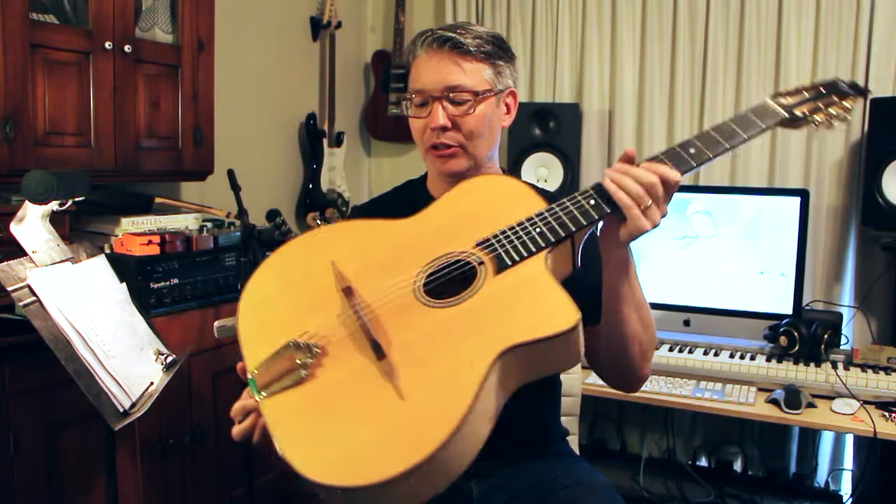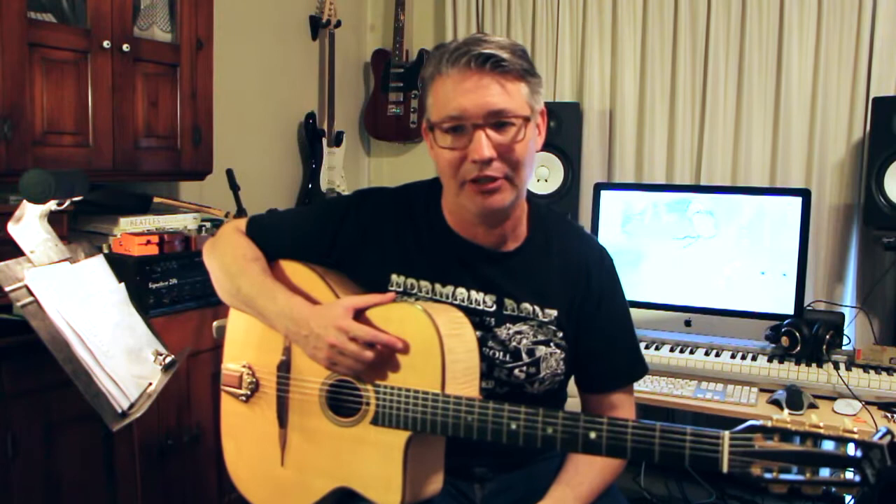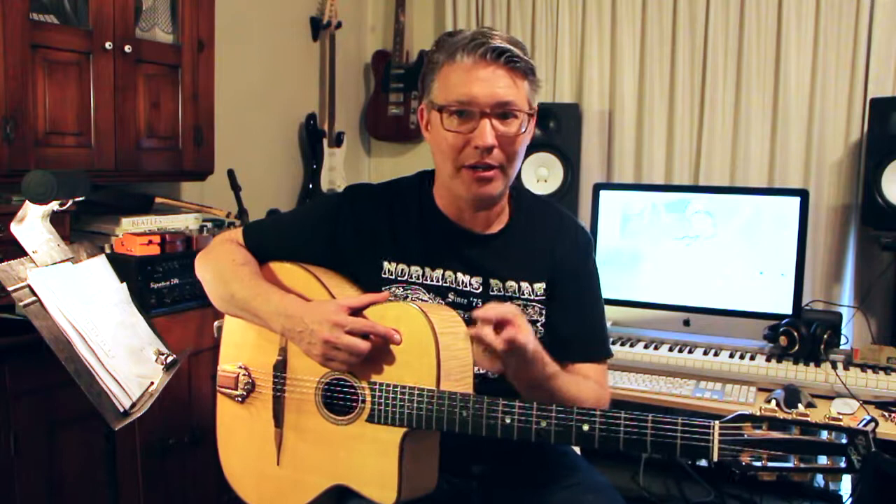I was looking for a Django guitar. I love Django Reinhardt. I love those guys that can play that stuff — they drive me crazy because they're so amazing. I think it comes in the category of three styles of music for guitar players that kind of defy logic: flamenco, rockabilly, and gypsy jazz.